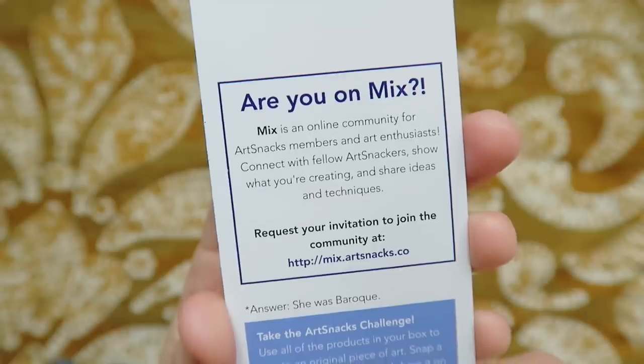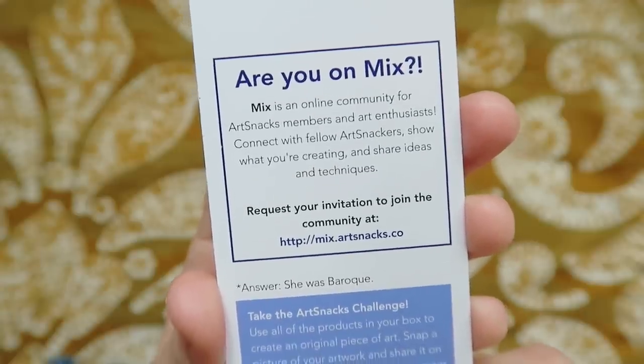I'd love to know — do you guys choose a word or phrase of the year? Let me know in the comments section down below, or better yet, share it over on Mix. Mix is now open for anyone who wants to join in and it's totally free. Mix is an online community for ArtSnacks members and art enthusiasts. You can show what you're working on, share ideas, and even get behind-the-scenes sneak peeks on all things ArtSnacks. Be sure to check out the link on this month's menu or in the box down below to join.